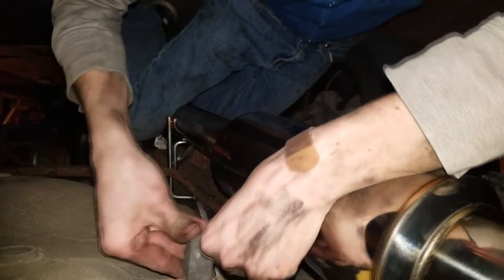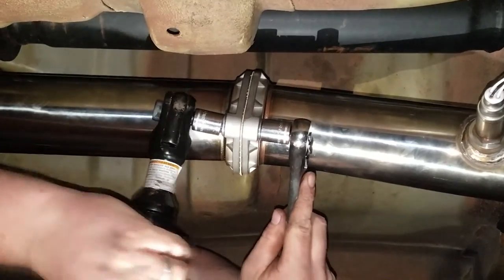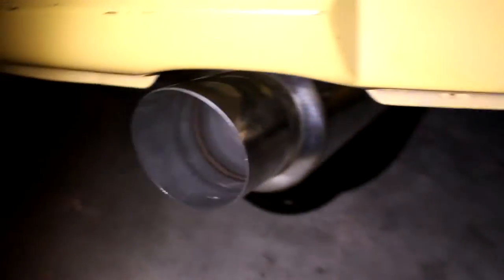It took about 15 minutes to put it on and about four hours to take it off. Now for the downpipe, the last part is to tighten up these bolts. We are currently tuning it using the Cobb Accessport tuner — right now it's just saving the stock tune. It literally tells you everything to do step by step, it's pretty easy.